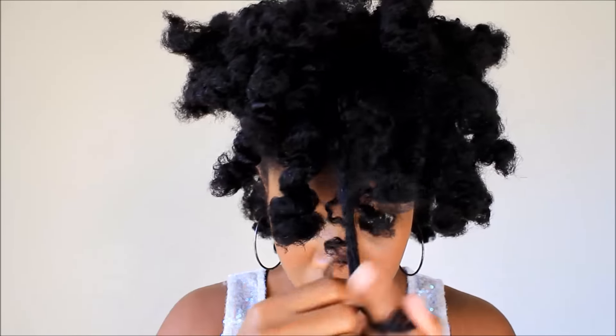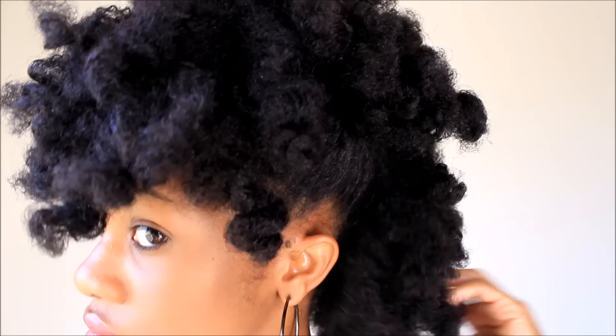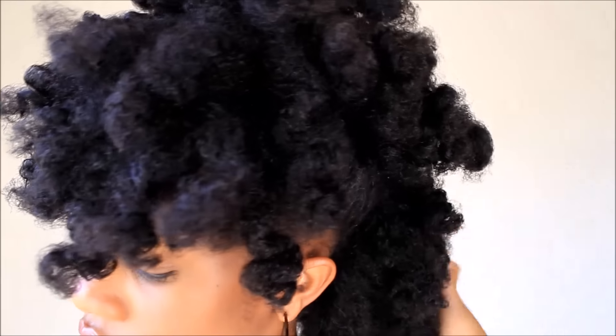I like to just pin up two sides of my hair as you see here, and I like to make a little bang in the front. So I'm going to continue doing that all throughout my hair and adjusting the sides of my hair just to make it look a little bit more neat. So that's pretty much it.